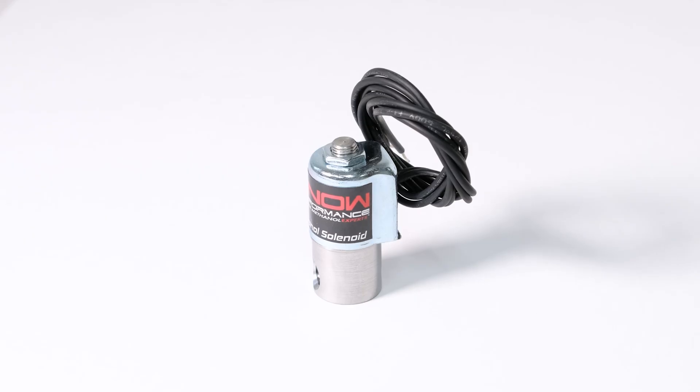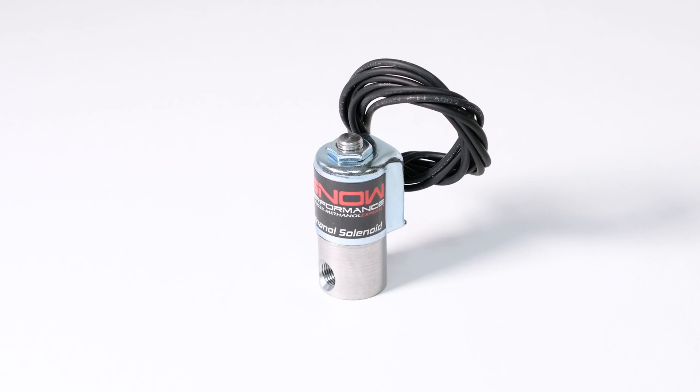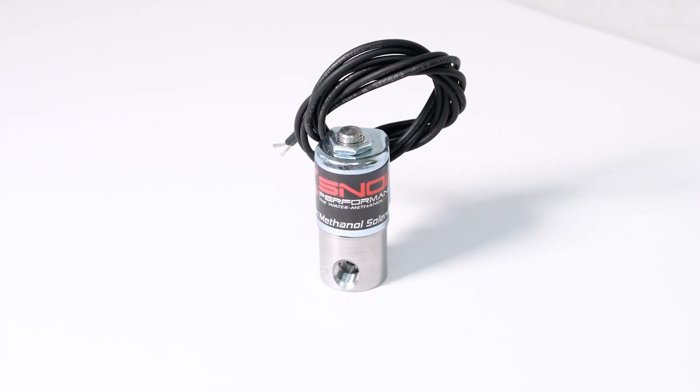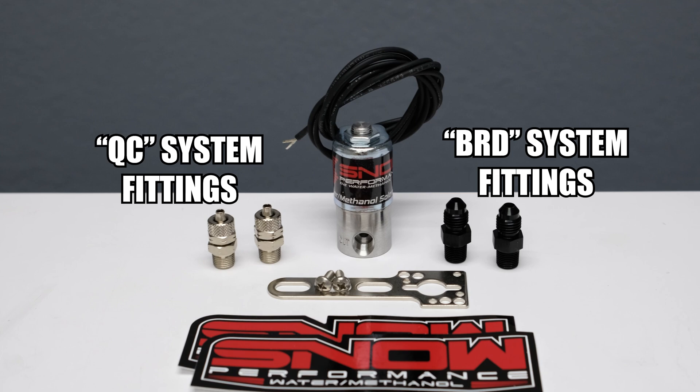These 100% stainless steel solenoids will never corrode even when using pure methanol in your system. Our solenoids can be used with all Snow Performance water methanol injection systems or upgrades and will include the necessary fittings and mounting hardware.